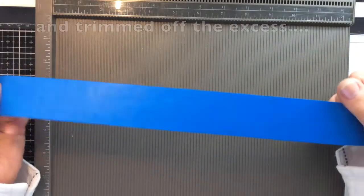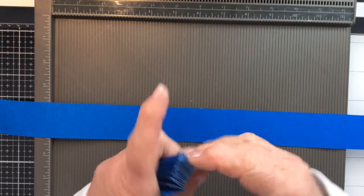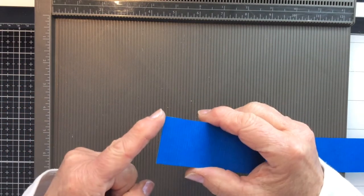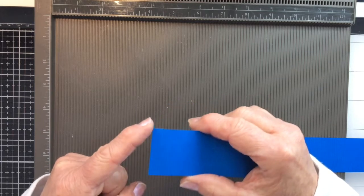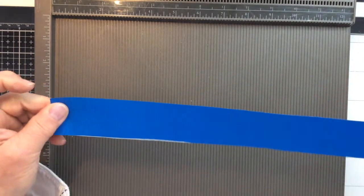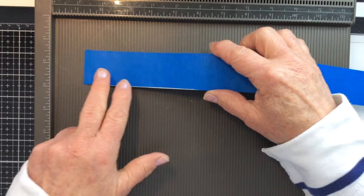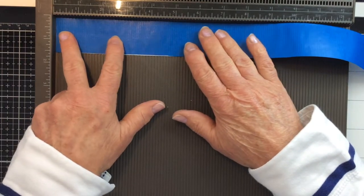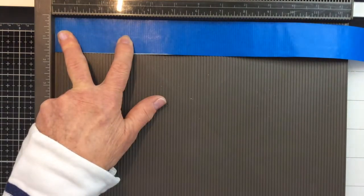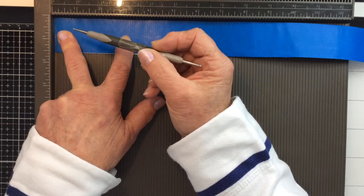We've glued our strip and we're ready now to create the folds or creases to make the accordion fold for the cover. The best tip I can give you is to make sure that the end you start with is a straight edge cut at 90 degrees — that will help you keep everything in alignment. I make sure it is perfectly aligned in my scoreboard and put a little bit of gentle pressure on this corner where I'm going to start my scoring.